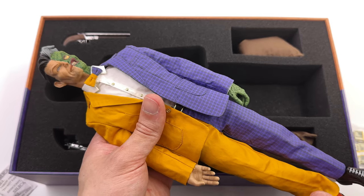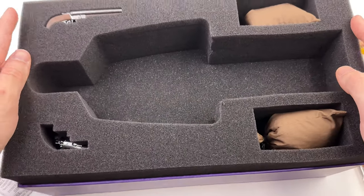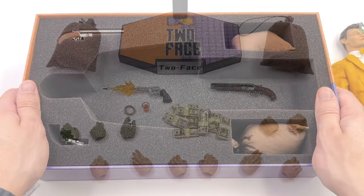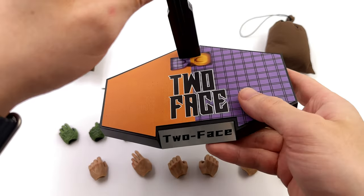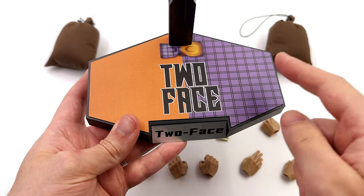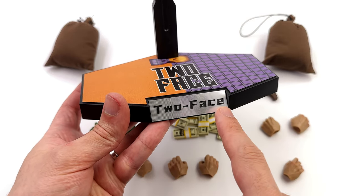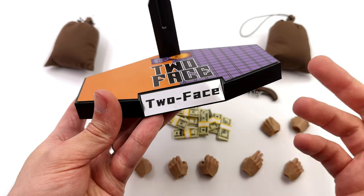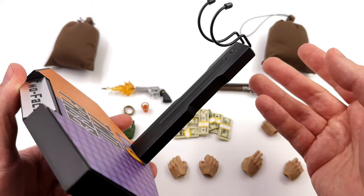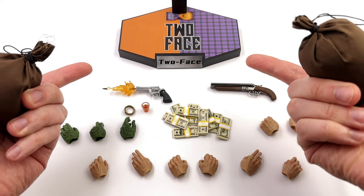We're going to get all of his accessories — all two foam blocks of them — laid out in the light box and take a closer look at everything he comes with. Starting off with the display base: I really like it. It's a very modern style in terms of shape. Up top: Two-Face — I dig the print, it matches the actual figure. Up front, Two-Face is etched into a metal nameplate, which we don't actually see very often with third-party figures. And up top, a regular crotch-grabber pose — this is Two-Face, in case you forgot; it's written on the base twice.